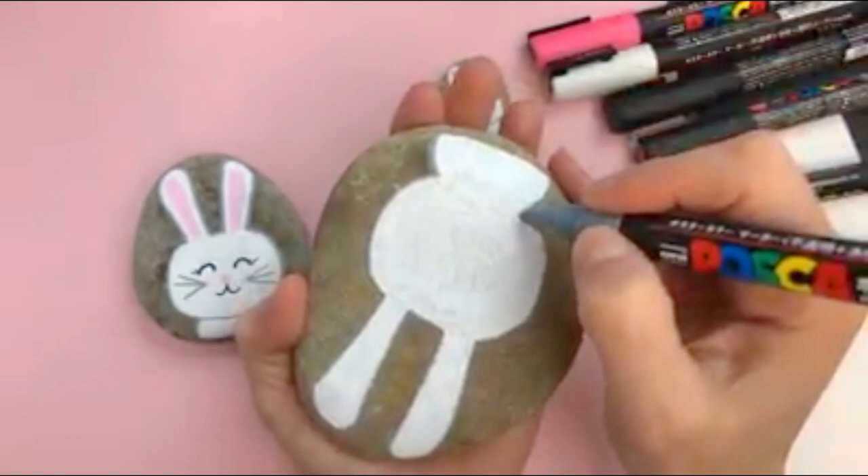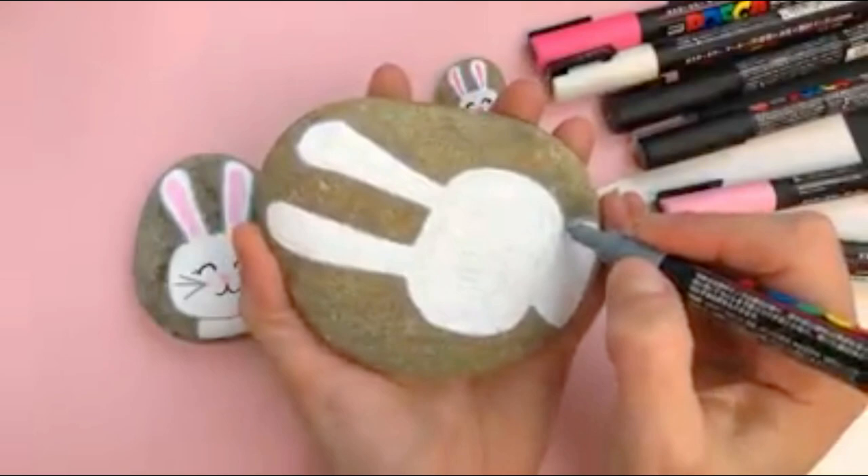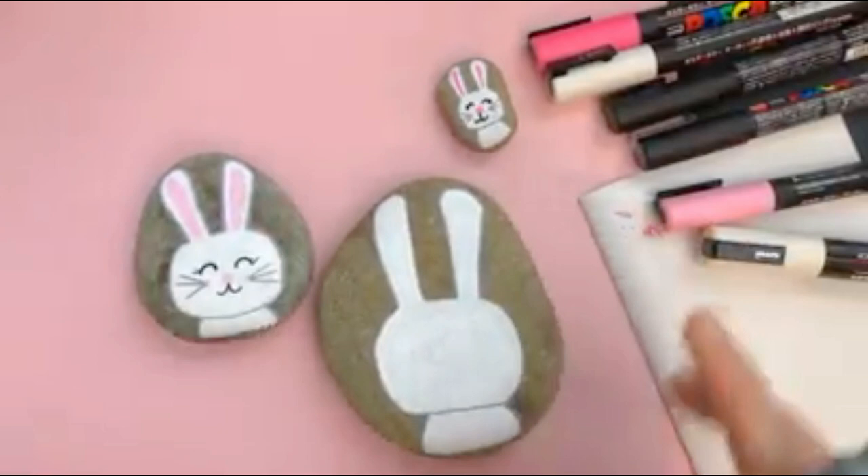I'm just going around the full edge here and I have it just kind of falling off the bottom of the rock. And then I'm also going to do a line here just to separate the head from the body.